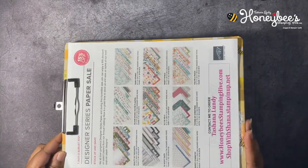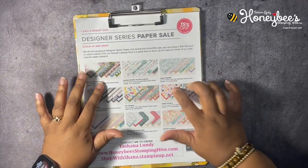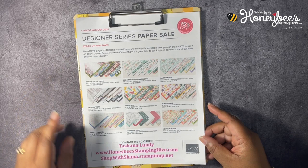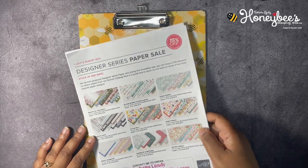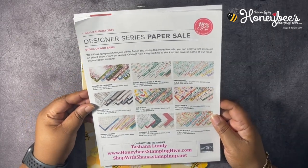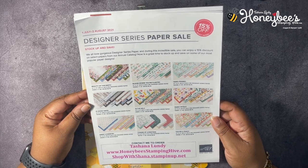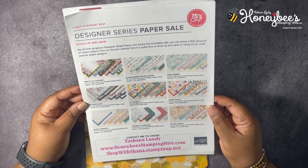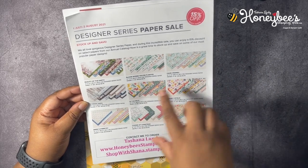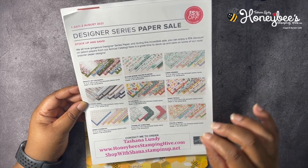We're going to be making a card using the Sheet Load of Cards July 2021 card sketch by Call Me Crafty Al. But before we get into making our card, we have the buzzworthy business of the day. Exciting news: a couple of days ago our Designer Series Paper sale started — 15% off select papers from the annual catalog, including Beauty of the Earth, Bloom Where You're Planted, Hand-Pinned, In Good Taste, In the Wild, Pansy Petals, Sweet Symmetry, and Tidings of Christmas.